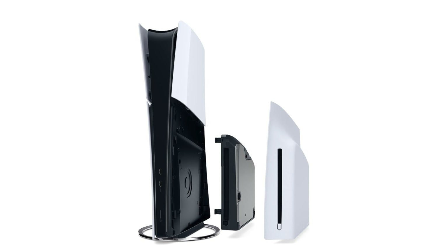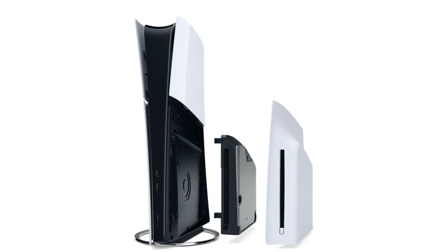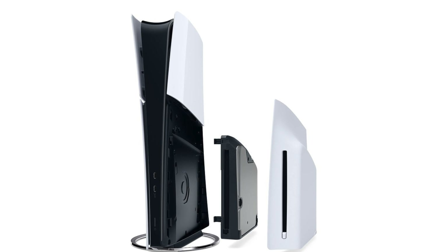Another cool feature of the new PS5 is the removable disk drive, which is super cool. So if you opt to buy the digital version with no disk drive and you change your mind later, you can always buy the disk drive separately — I believe it's $99 — and then you get the new faceplate that accommodates the disk drive, hook it up, and you're good to go. Vice versa, if you have the disk drive and you don't like how it looks or it's too bulky, you can remove it, throw on the faceplate, and make it a slim. I really like the whole modular design of the new PS5.